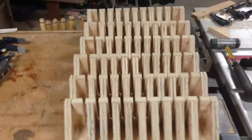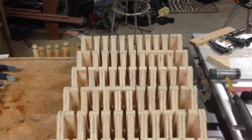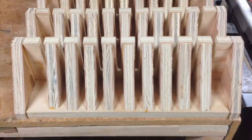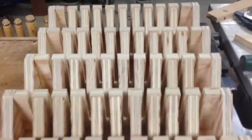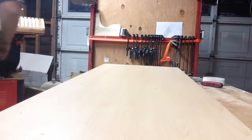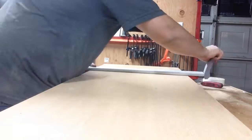So here you can see I have made six clamp racks. At this point you can hang these up and use them as six individual clamp racks, but I'm not going to do that — I'm actually going to take this a little further and do something a little different.